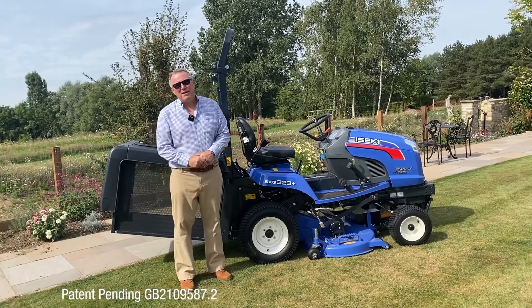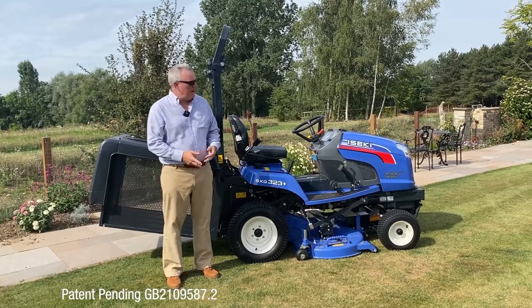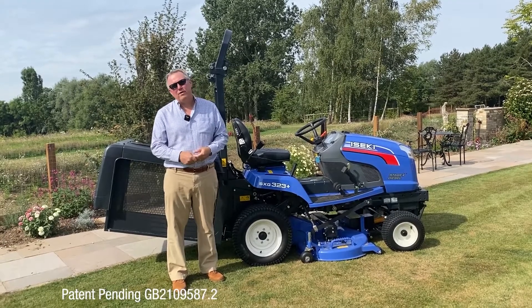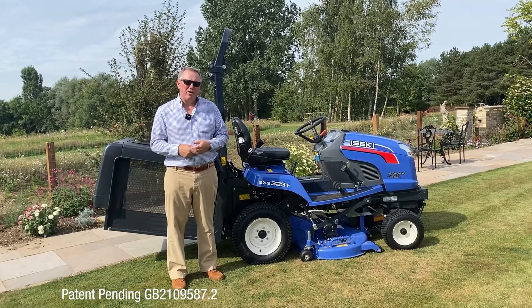Hello, my name is David Withers and I'm the Managing Director of IZEKI here in the UK. Now behind me is an IZEKI SXG 323, part of the SXG range — you're probably all familiar with it as the best cut and collect mowers that you can buy anywhere on the market.